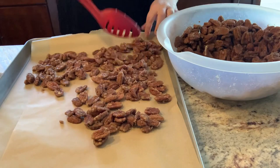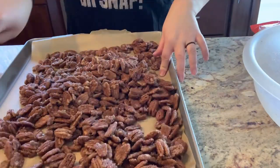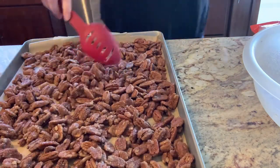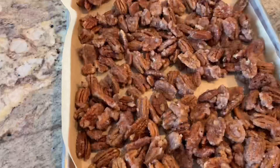I lined a cookie sheet with some parchment paper and then emptied all of my pecans onto the cookie sheet — you want them to be in as close to a single layer as possible so they cook evenly. Once that was done I put these in my 300 degree oven for 45 minutes total, and you want to pull these out every 15 minutes and stir them.